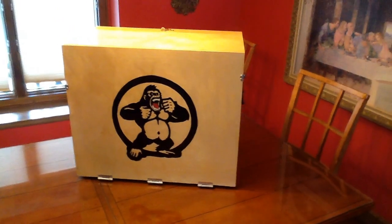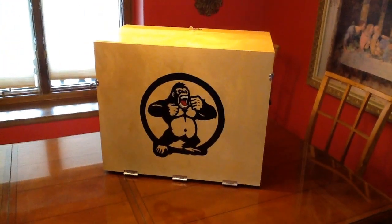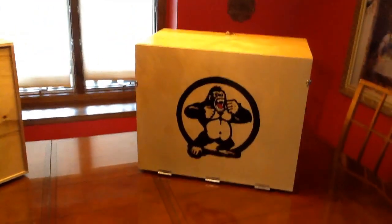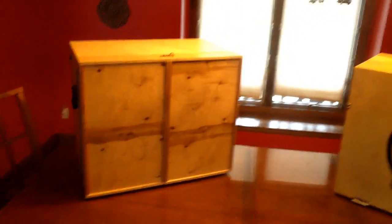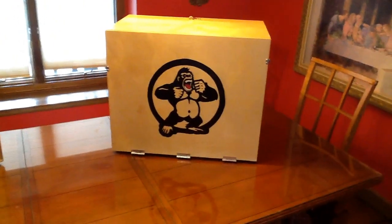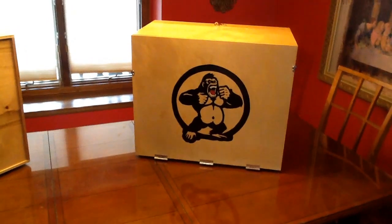We expect these to get bumped and dented. We do have some cool logos found on the internet for free that we blew up with a projector, printed out, and traced with painter's tape. I've got both boxes set up here so you can see the cook side and the double door side on either one.